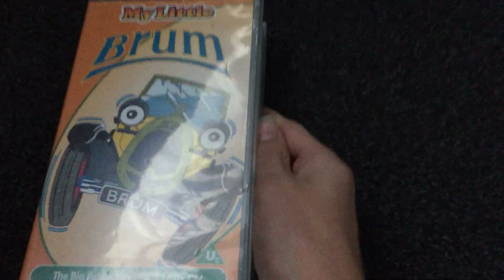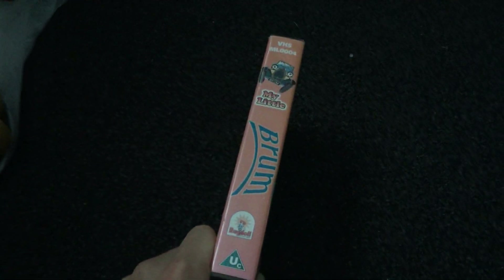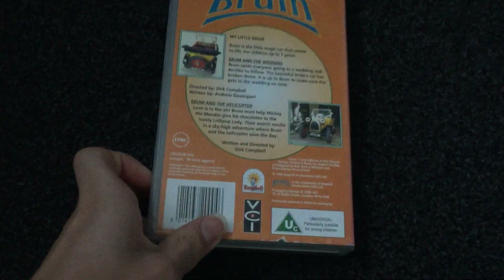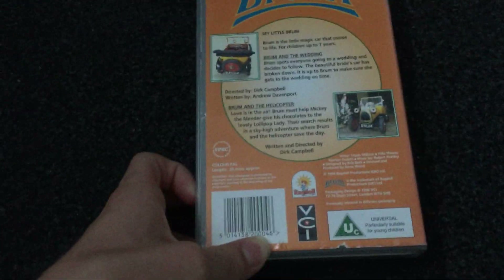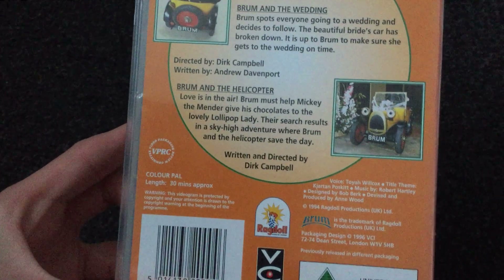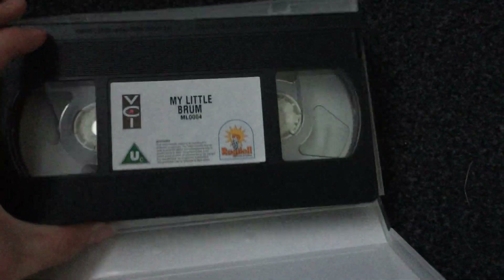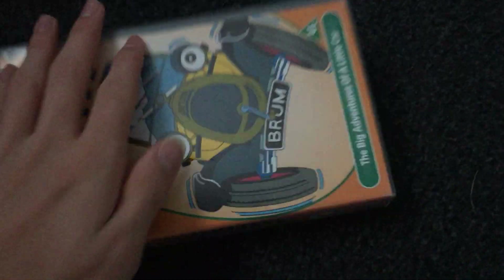So the first VHS I have is My Little Brum. Here's the front, the side, and the back. The episodes are Brum and the Wedding and Brum and the Helicopter. This is around 30 minutes. Here's the tape. I'm going to protect this one.